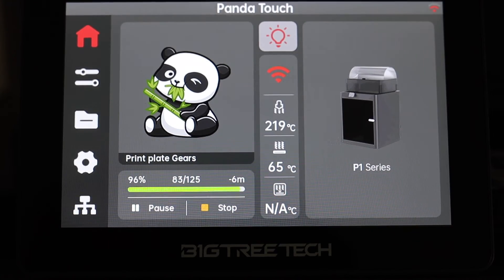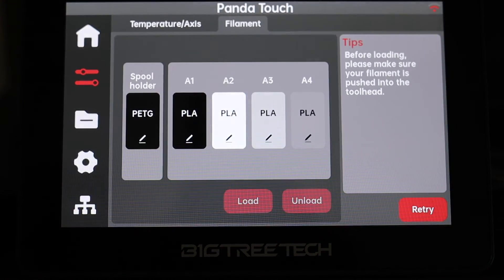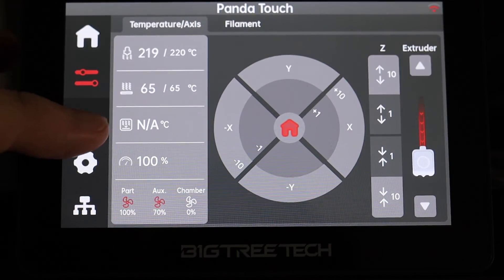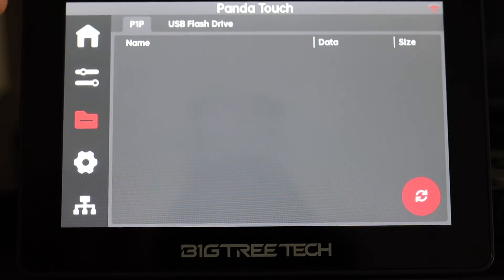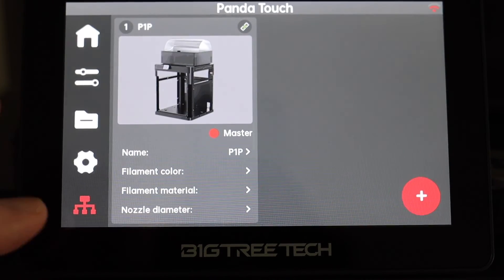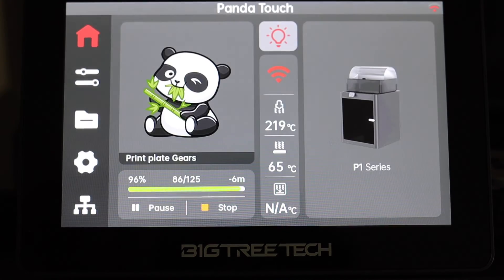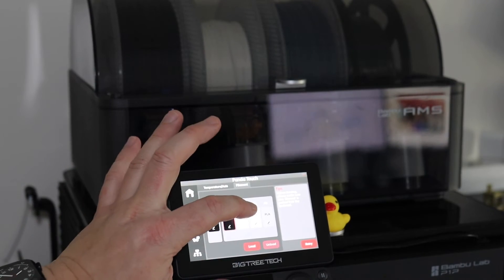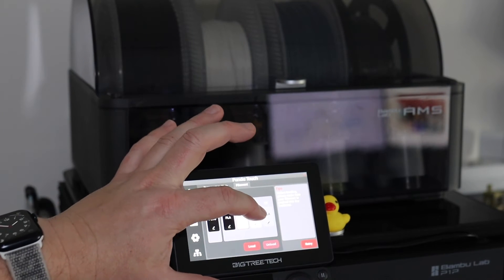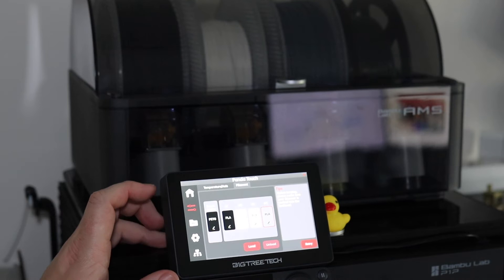Right out of the box it feels really responsive and all the menus are intuitive. All the menus are comparable with the X1C. You can attach a USB flash drive to it or access the files on the P1P, and you can add more devices with the plus button. This feature alone would be a reason for me to buy this, because you can control your AMS while standing with your printer without your computer being on.